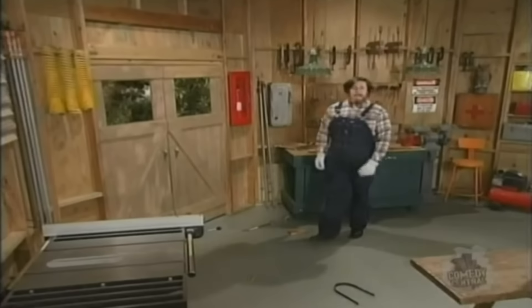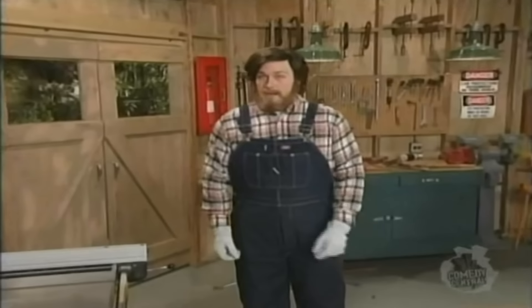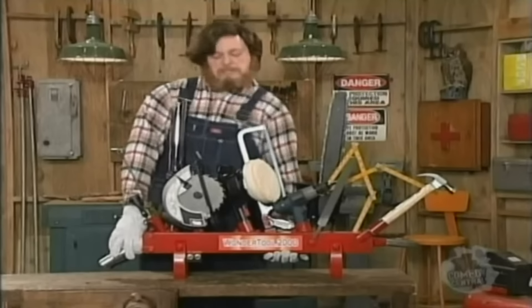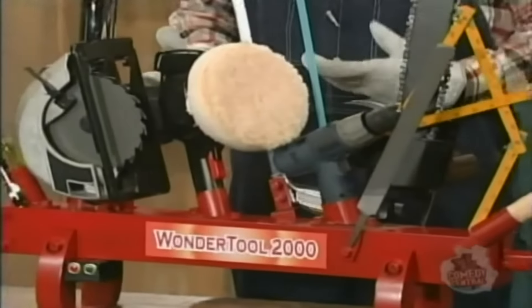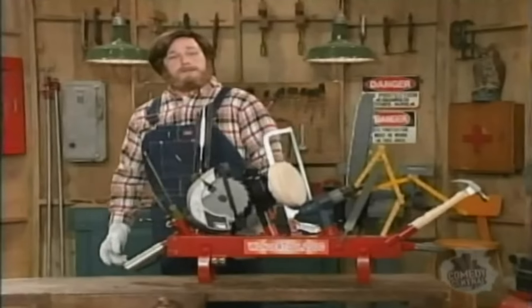Oh, hi there. I'm Paul Timberman of Paul Timberman's Workshop. You know, I have over 200 tools here in my workshop, but I find I end up using the same ones over and over again. I often wish I could combine all them tools into one. Guess what? The good folks at ToolCo done it — bless their hearts. Here it is: the Wonder Tool 2000. This little baby does it all: hammering, sawing, ruling, cutting, drilling, sanding. Well, heck, there's a little corkscrew on here so you can open up a bottle of wine.